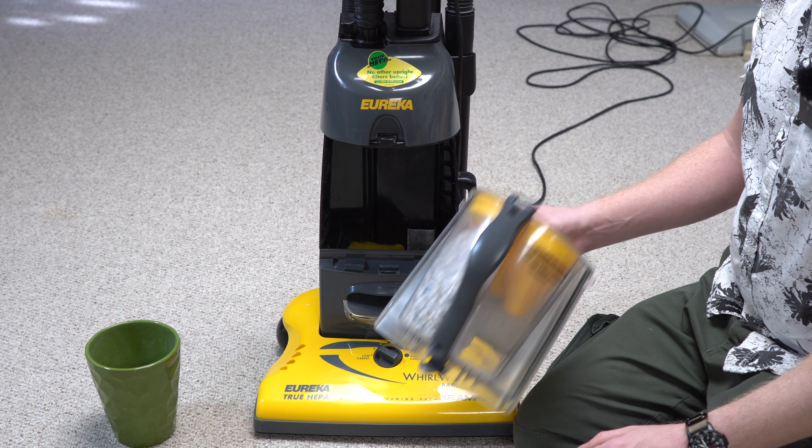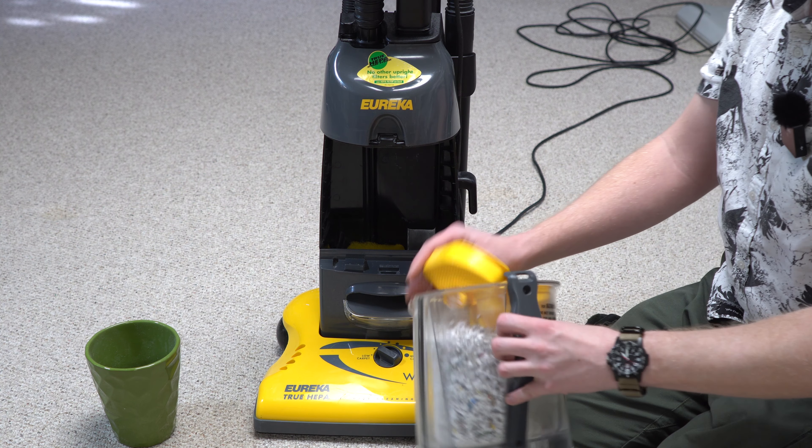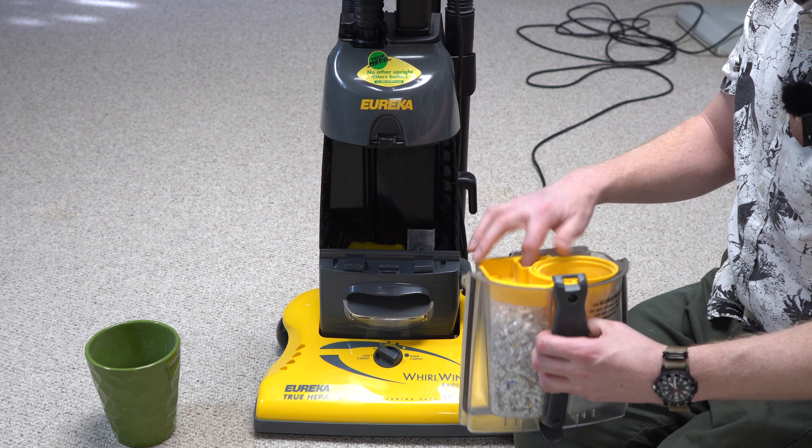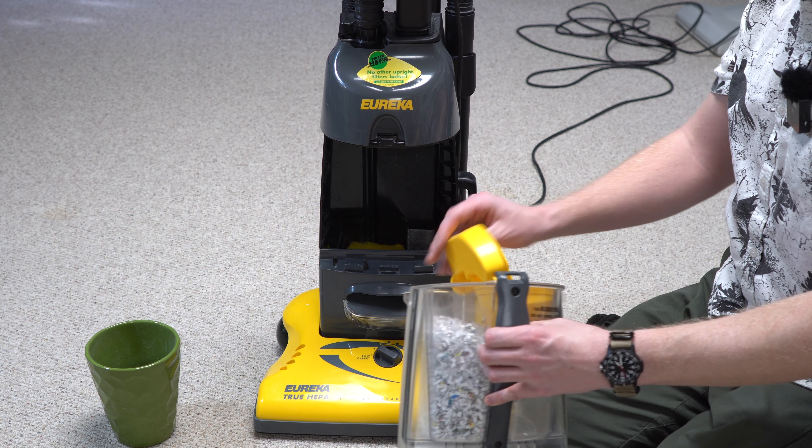It really would have been nice if they had designed this a little bit differently. They got rid of this design — well, they sold a couple million of them, and then they got rid of the design just a few years later.